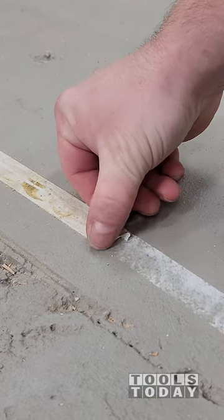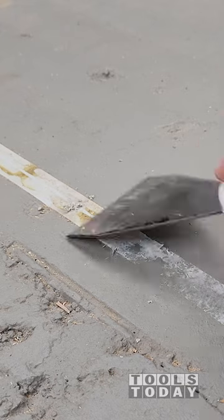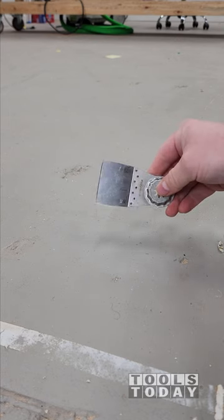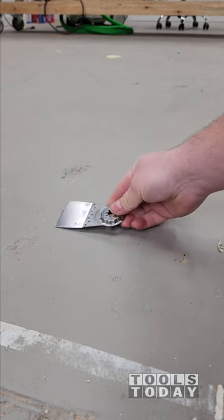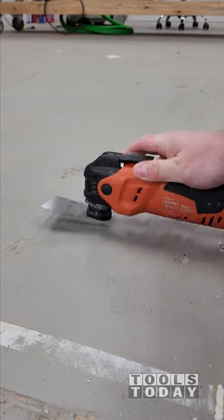There's some residue left on the floor from some double-sided tape that we used for wire management. It doesn't come up by hand very easily, and even with a hand scraper it leaves a lot of residue left. So we have this rigid scraper blade for the Fine Multimaster, and this fine rigid scraper blade works perfectly for this.